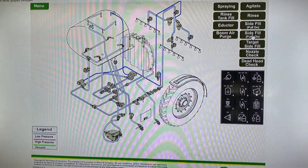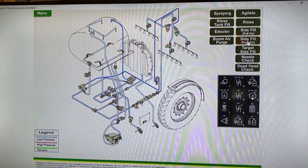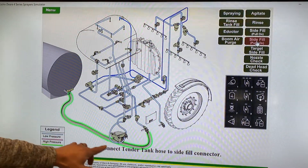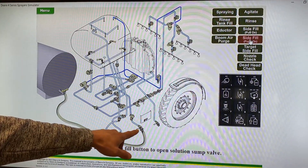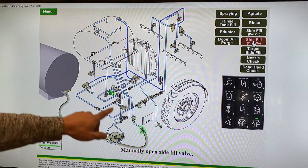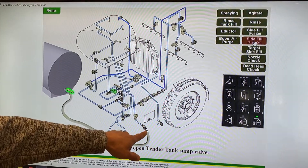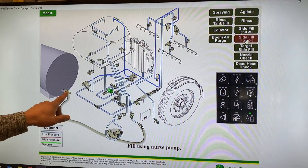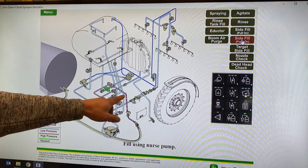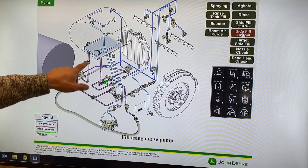I'm going to show you how to put the solution into the solution tank using side fill. We will be pushing on using a nurse pump. First, you will connect your tender truck to our side fill valve. You will push the button on the lower right hand of the keypad — that opens the valve on the bottom of the solution tank. Manually open your valves on the sprayer and off of your nurse tank, and then using the pump, we will push the product through our main solution strainer. It goes up to a set of T-valves, goes to the solution pump, into the bottom of the tank.